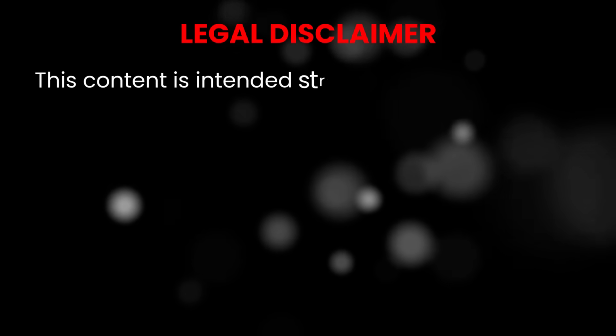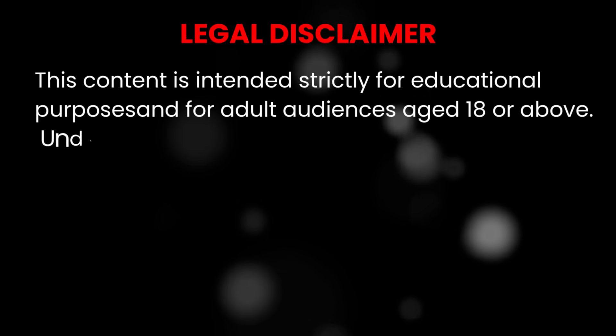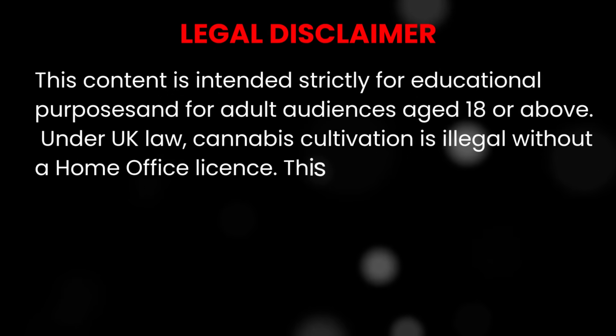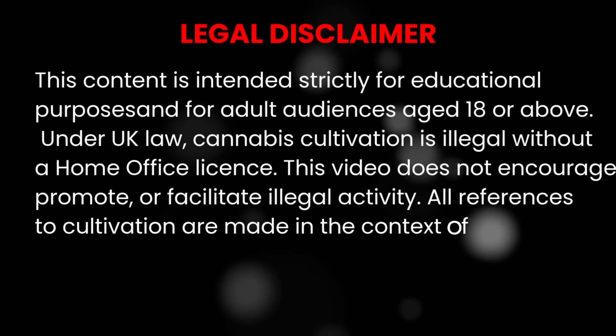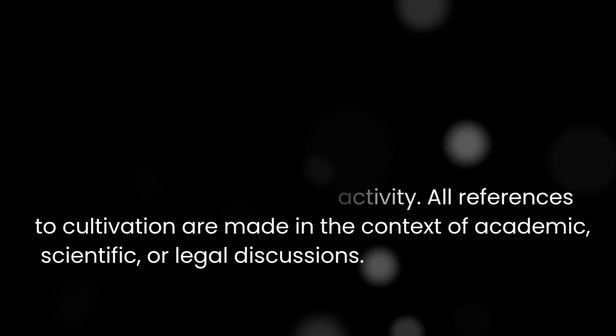This channel is for viewers over 18 and our content is purely educational. We're not here to promote or encourage illegal activity. In the UK, cannabis cultivation remains illegal without a license. What we are doing is learning plant science and helping beginners avoid common mistakes.